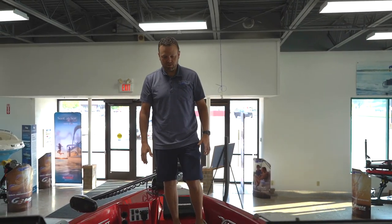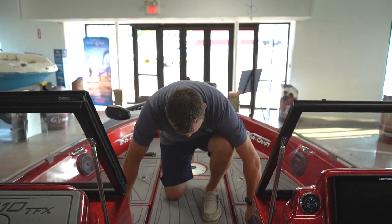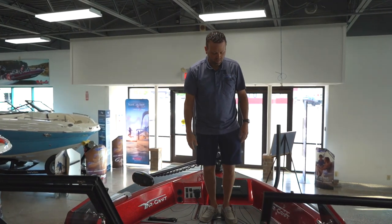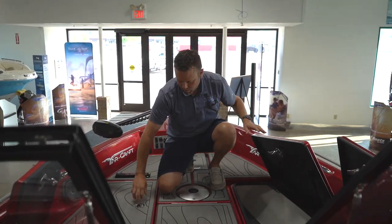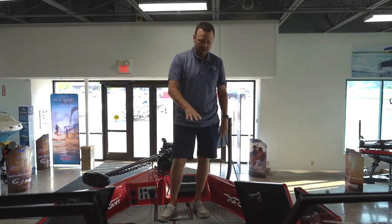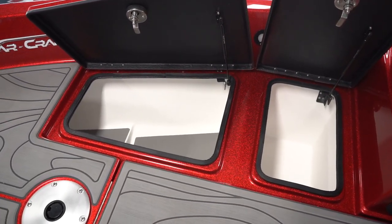Let's look at the compartments here in the 210. Right in front of the consoles, you're going to have two coolers — both coolers are going to be the same size with drains. In front of the coolers, you're going to have ample storage. Everything is going to have shocks on the lids, and if you look into the compartments, you'll notice there's a foam pad underneath that protects all your gear.